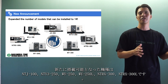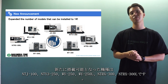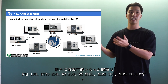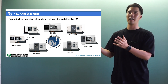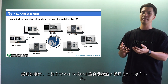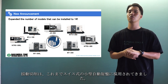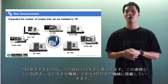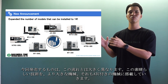The new models that can be installed are NTJ100, NTY3250, W250, W250L, NTRX300, and NTRX300L. Look at the machine size — this line-up includes big machines. Oscillation cutting has traditionally been used in small Swiss-type automatic lathes, but what we are releasing is very different from that trend. We will install this wonderful technology in larger machines, even those with ATC.